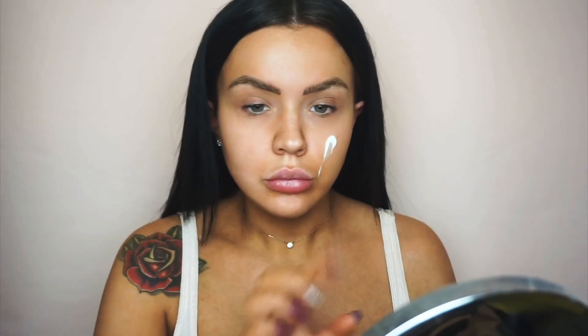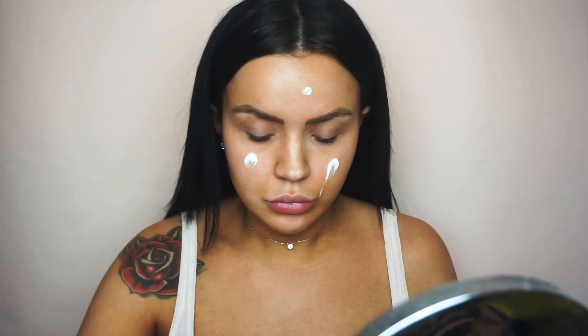I'm first starting off with my Elemis Pro-Collagen Marine Cream. It's so good for improving the skin's firmness and tone, collagen and elastin, as well as keeping our skin hydrated, smooth and plump underneath all our makeup.